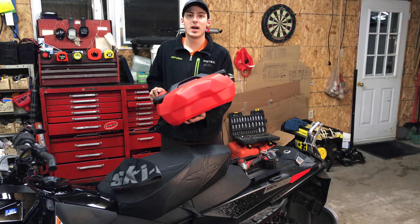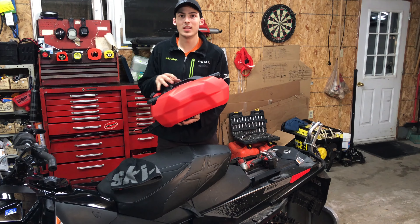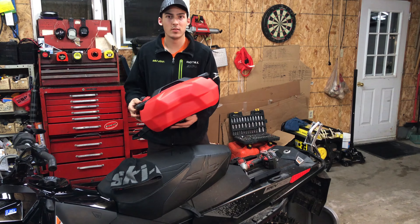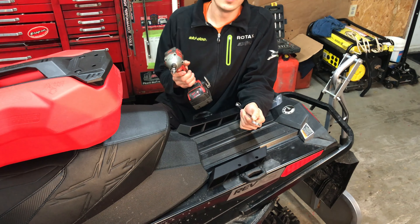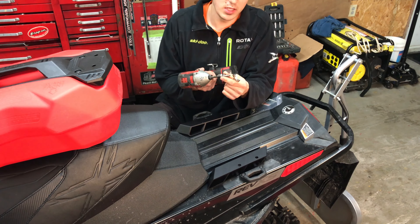Hi guys, today's video is a how-to on how to install the 2017 Lynx fuel caddy. The tools you'll need for today are a 5/8 wrench and a T30 torx.